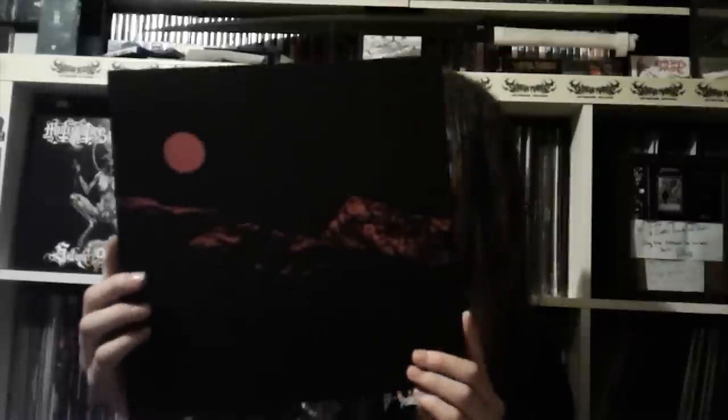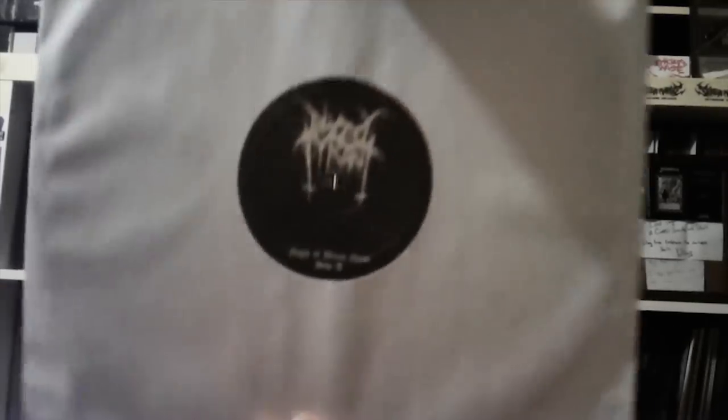This is probably gonna have to be the last one here. Blood Tyrant, 'Night of the Blood Moon.' This was Scold's release, number 7 on Scold. This is the red and black version - it also came on white and black. I originally wanted the white and black but I'm really digging this red. Fucking awesome, I really like that red. Folds out like a gatefold - fucking dope album. Just black vinyl with labels on both sides.